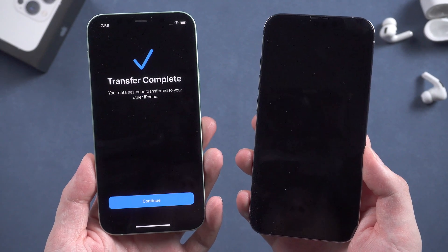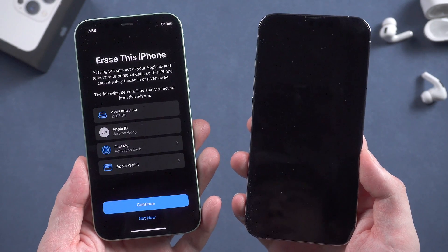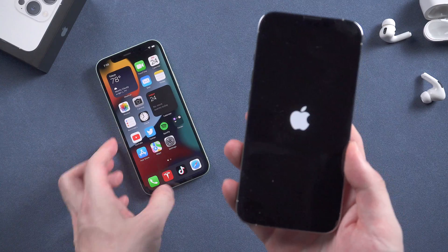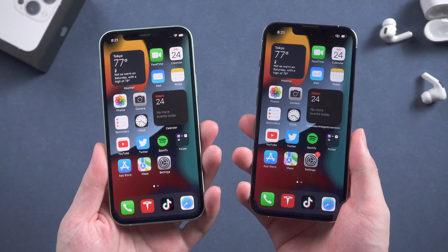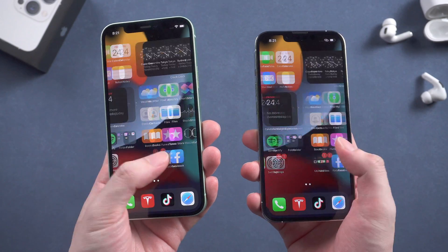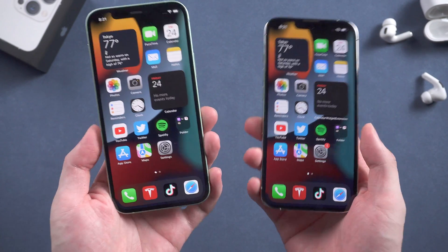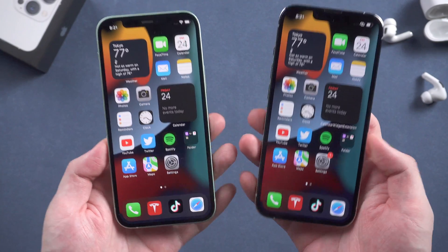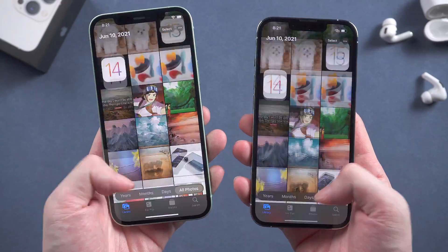After the transfer is complete, your new iPhone 13 will automatically restart. After the restart, you can see your iPhone 13 has been set up, and all the data on your old iPhone has been transferred to the new one. You can find that these two phones are now totally the same. You can choose to erase all the settings and data on your old phone as you like.